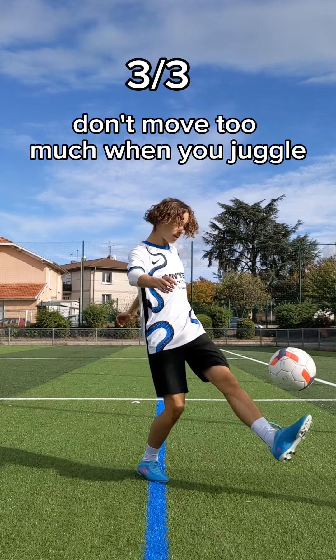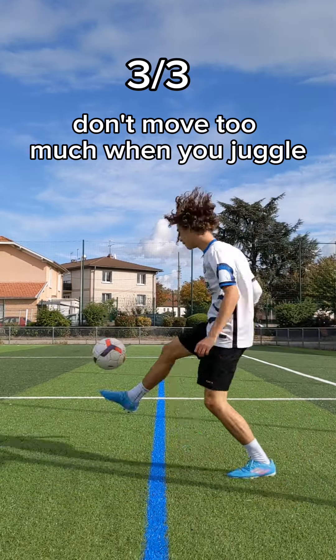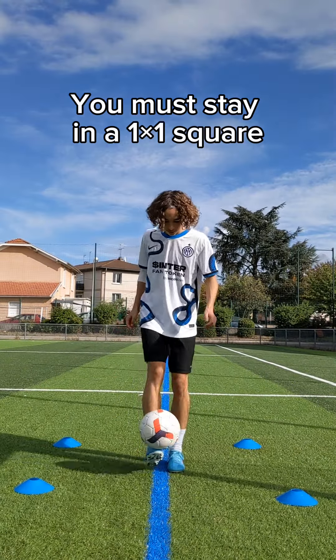Don't move too much when you juggle. You must stay in a 1x1 square.